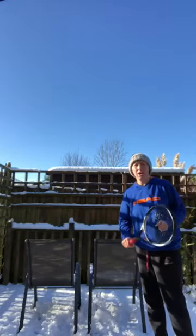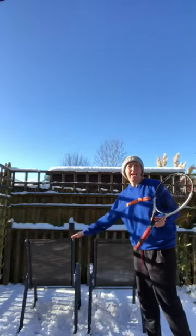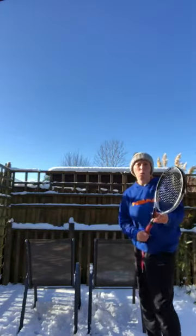Second video for today on the forehand. All you need for this one is maybe a couple of chairs or a couple of boxes. What we're going to look at in this video on the forehand is the racket lag.